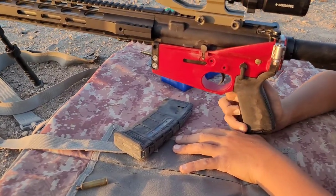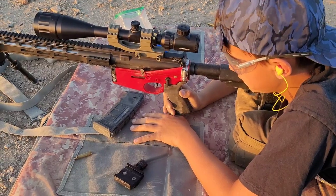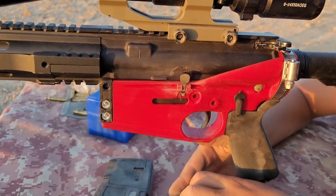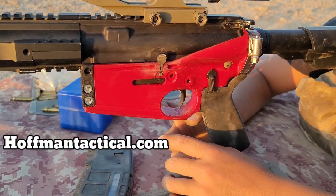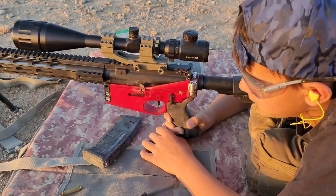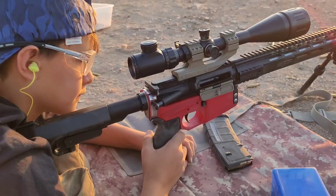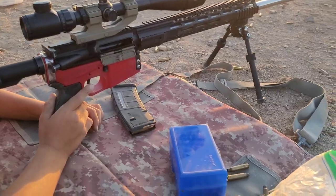Welcome back to the Eagle's Nest. Today we are trying out the Hoffman Tactical AR lower that you can 3D print. So far I think this is probably the best and strongest 3D printed AR lower you could do at home. This is made by Hoffman Tactical — that's hoffmantactical.com — he has the files and a YouTube channel. He's very smart and innovative for what he does.